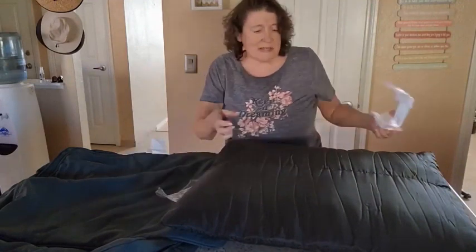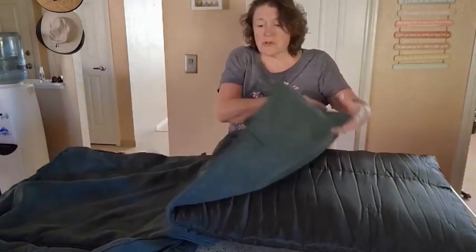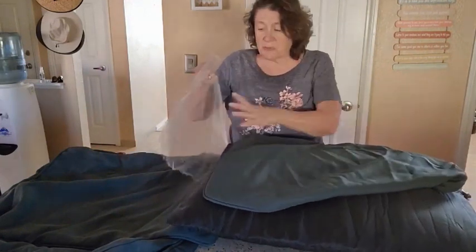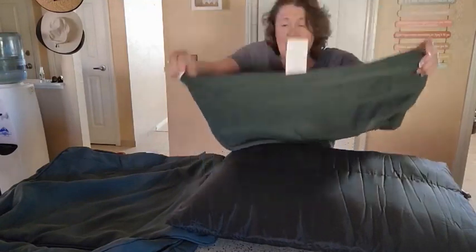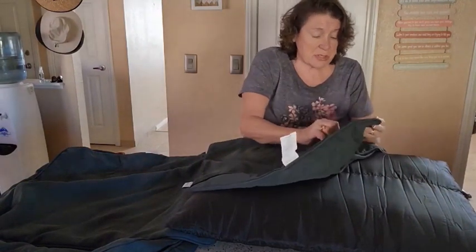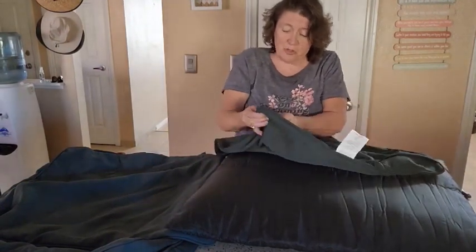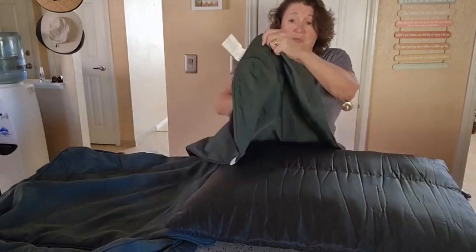What's really nice too is, you know how some cushions have covers attached so you can't really wash them unless you use a handheld machine or something? These actually have a zipper on them. These are the covers to the insides of the cushions, and they have a zipper so you can take them off and just put them in the washing machine and wash them.